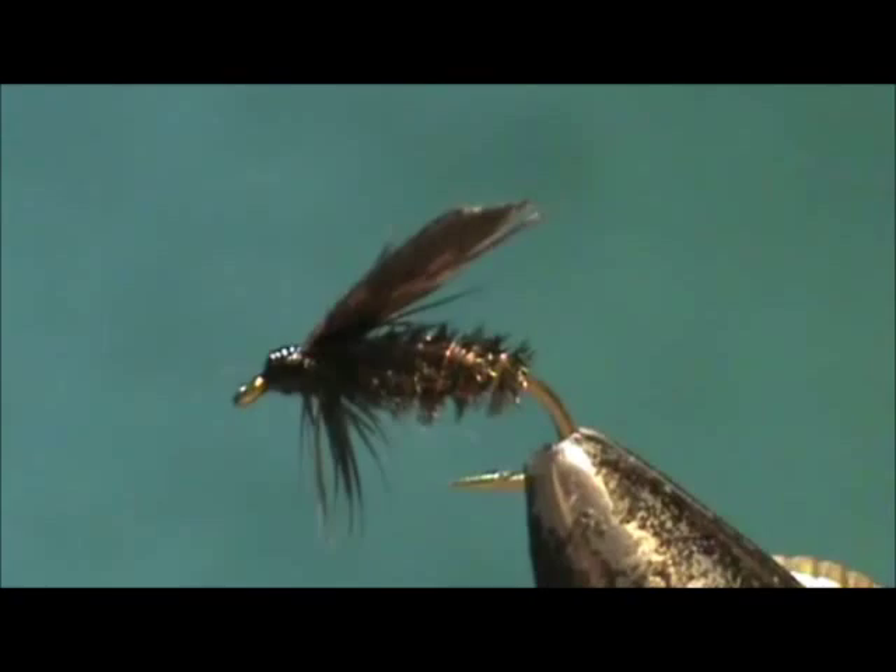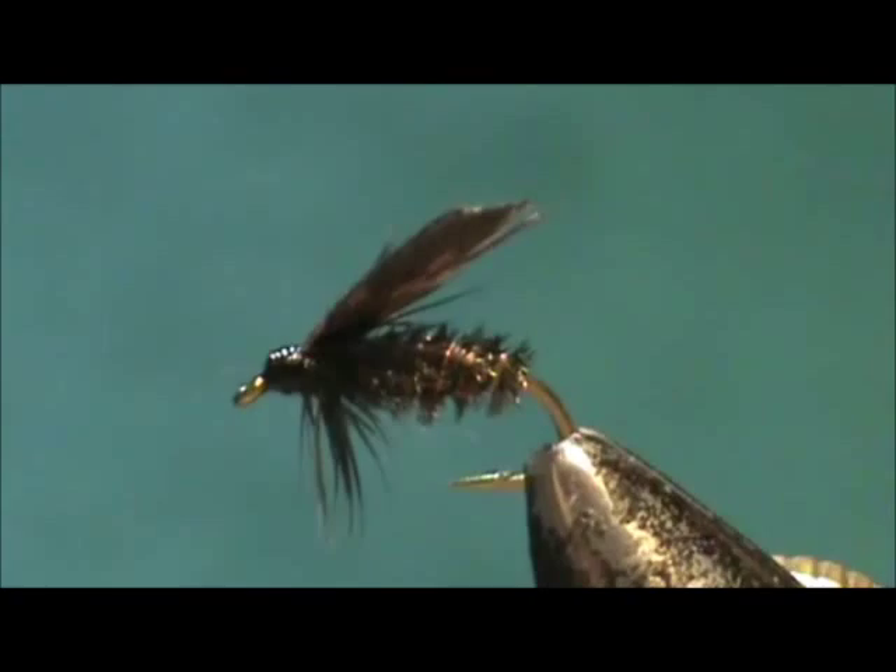Here we have the classic wet fly, the Alder. Hope that you learned something from this video. Please subscribe to my channel, refer me to your friends, leave comments, questions, and suggestions — and most of all, thank you very much for watching.